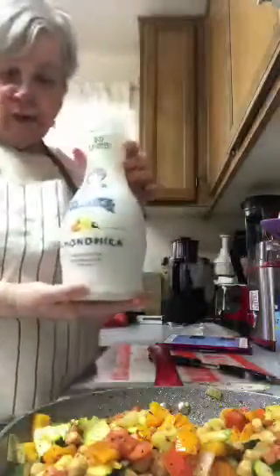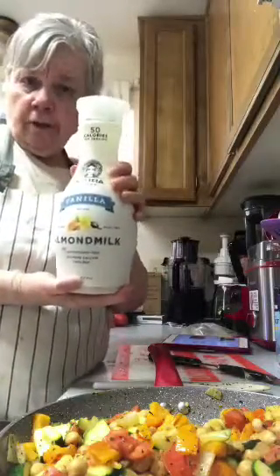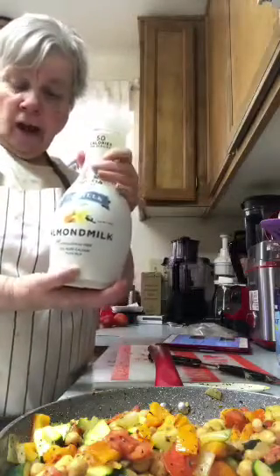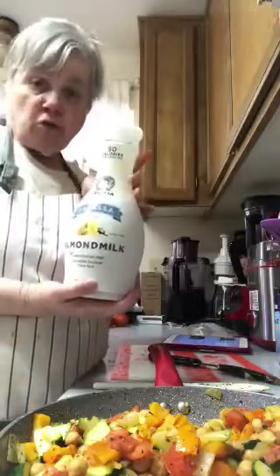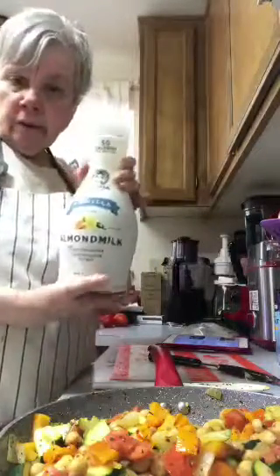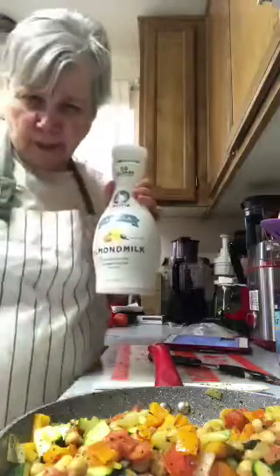This is what I use — it's Califia Farms almond milk and it says carrageenan free right on it. It's very good. Walmart has started carrying this now. I'll have to put it back because there's still almond milk in it, but it's really good and I recommend it.